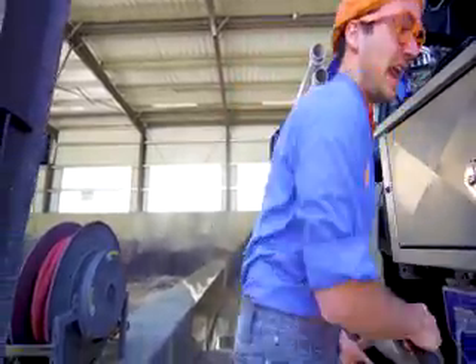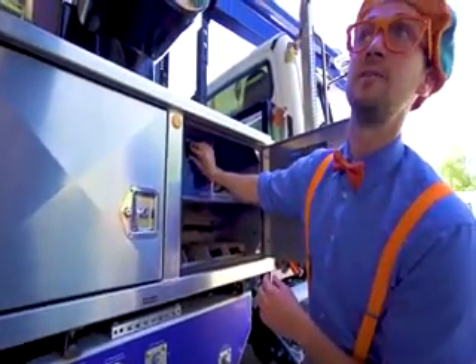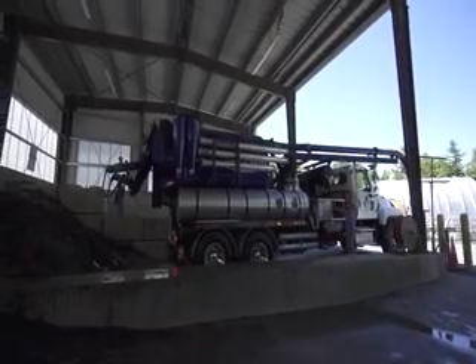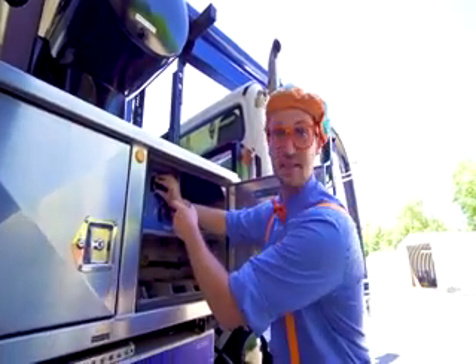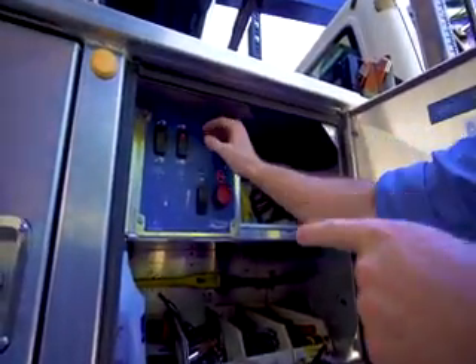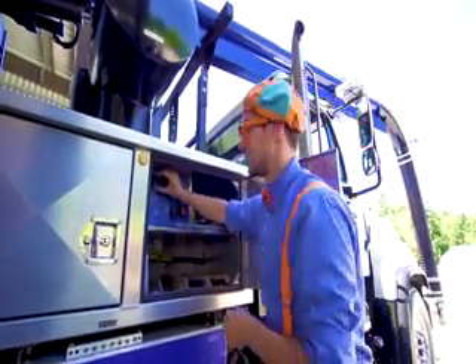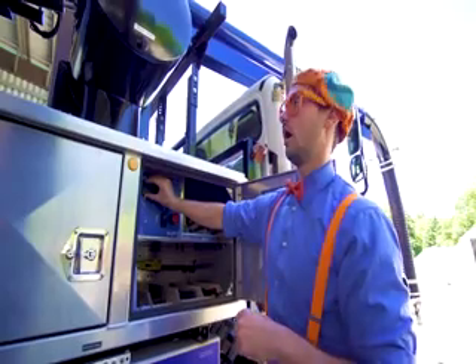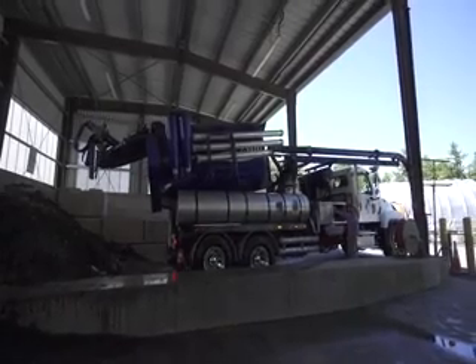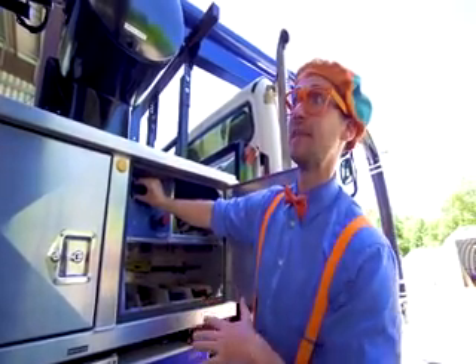Okay! And now let's open up the vacuum truck. Whoa... see? Right here — this is how you open up the back. And then this other one lifts it up really high. Whoa! So then all the sand will come out of the back of the vacuum truck. Whoa! It's going so high up in the air right now.